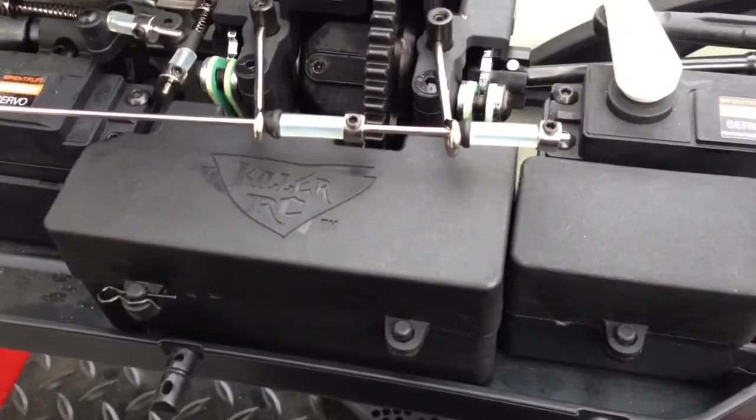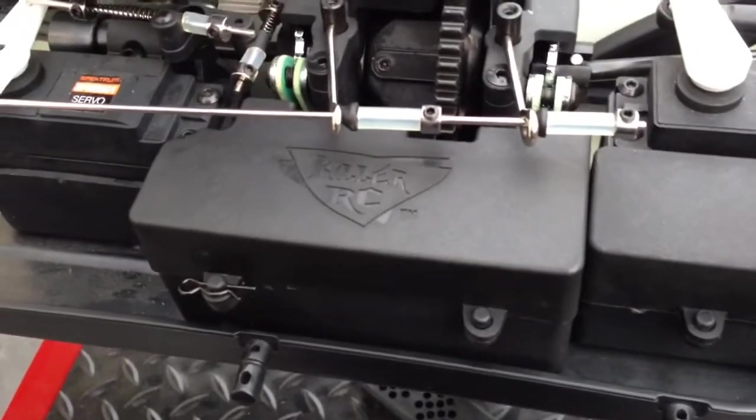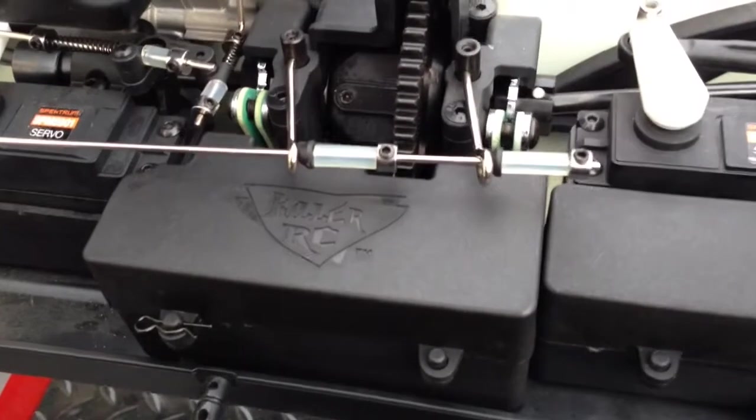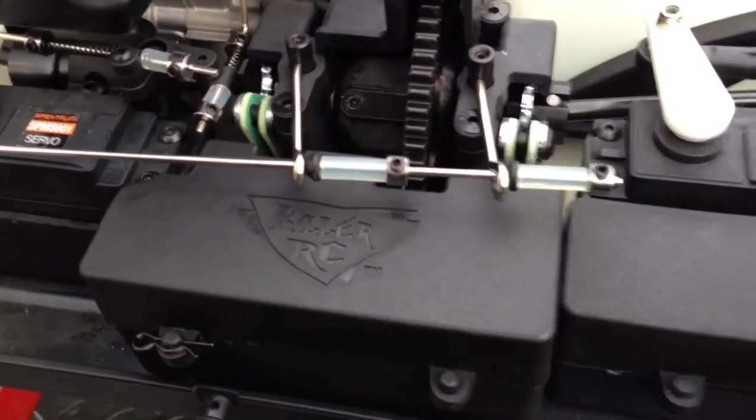These batteries last so long you're really not going to be charging them a whole lot. The 6000 and 7200 milliamp usually lasts several tanks of gas — 6, 7, 8, 9, 10 tanks of gas before you have to charge them.